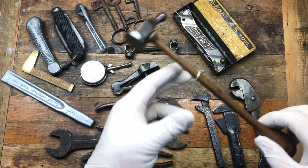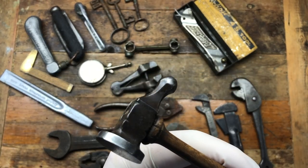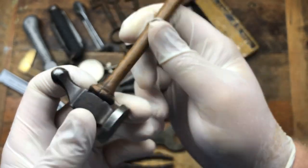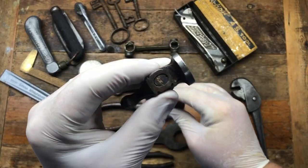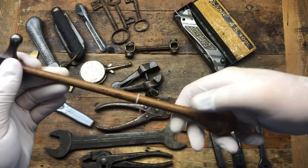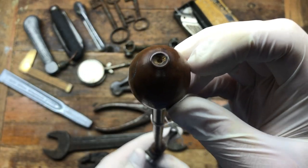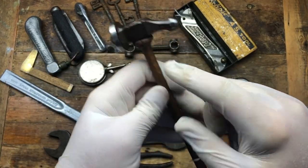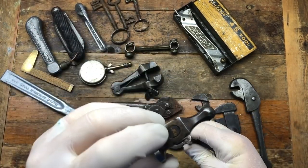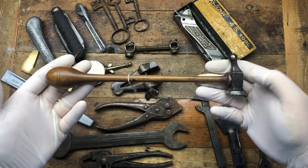The very first thing I bought, literally got out of the car, was this really nice early jeweler's chasing hammer - I think it says France on it. It's got a beautiful bulbous handle, really nicely turned on the lathe. The head is loose and it's got a crack, but it's beautiful. The lady wanted £35 for it - she's obviously googled them. I can probably glue the head on or put another wedge in and fill and sand that crack.